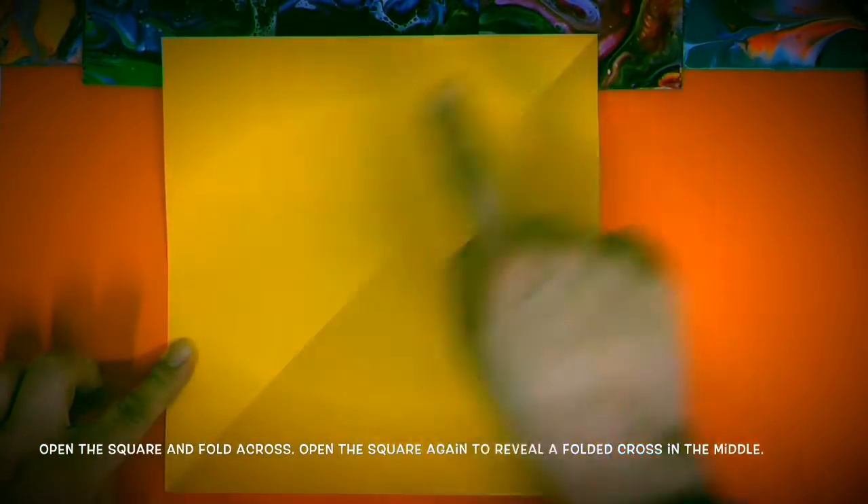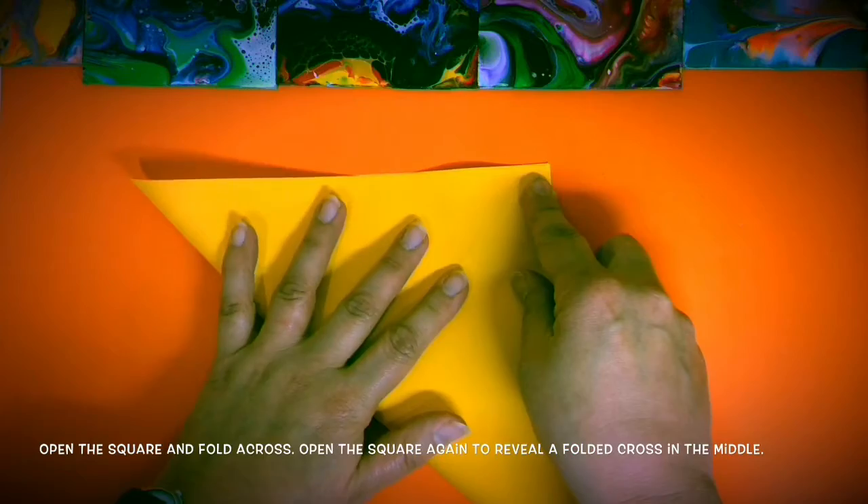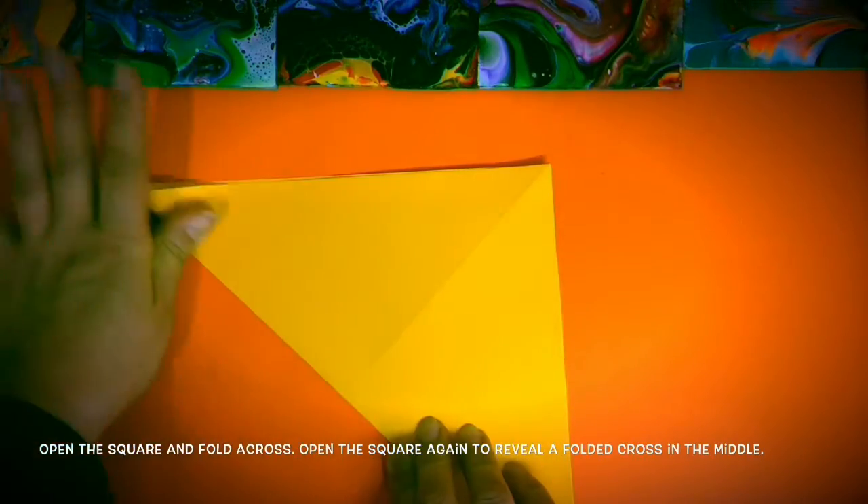Open the square and fold a cross. Open the square again to reveal a folded cross in the middle.